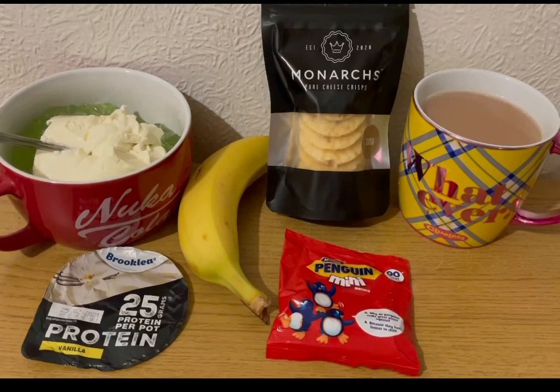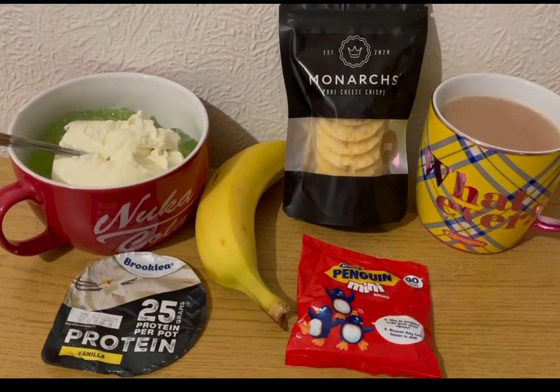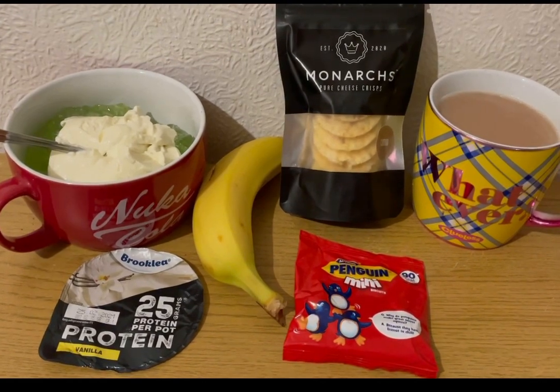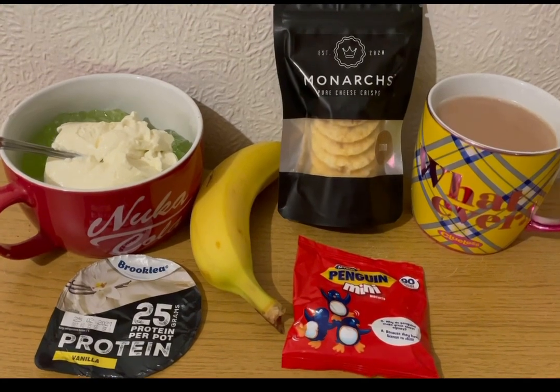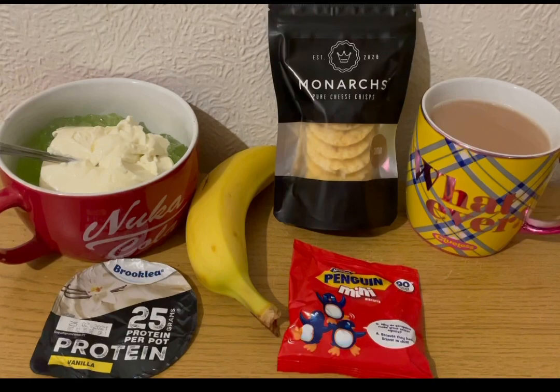These are my evening snacks tonight for 11 smart points. I've got some lemon and lime sugar-free jelly that is zero points. I've got an Aldi vanilla protein pot which is three smart points. I've got a banana for zero points. I won a giveaway on Instagram and I won the Monarchs pure cheese crisps — these are really, really nice.